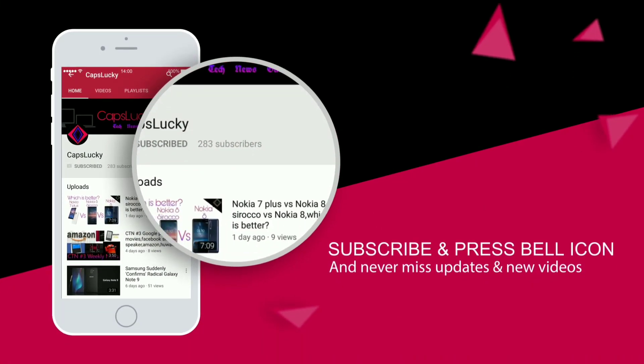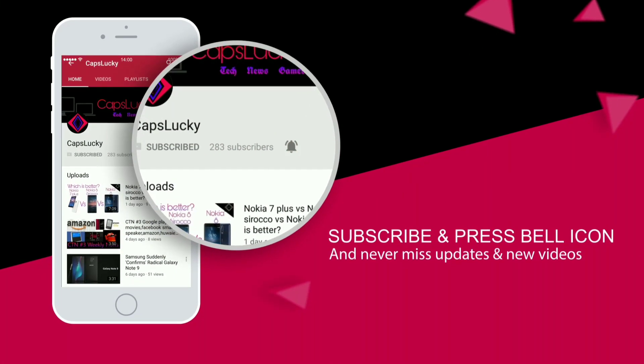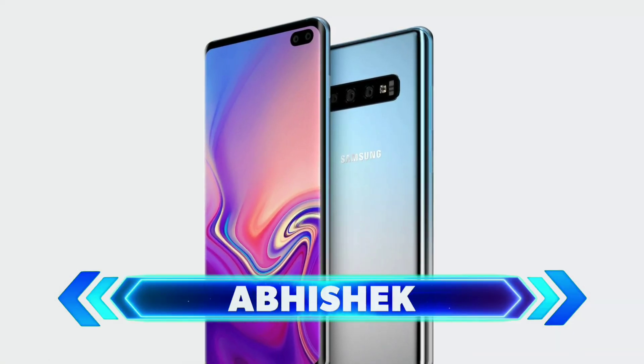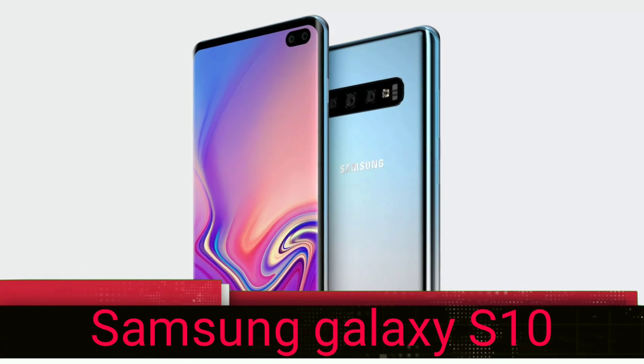Press the bell icon on the YouTube app and never miss another update. Hello everyone, this is Abshake. In this video I am talking about the Samsung Galaxy S10 Plus render.